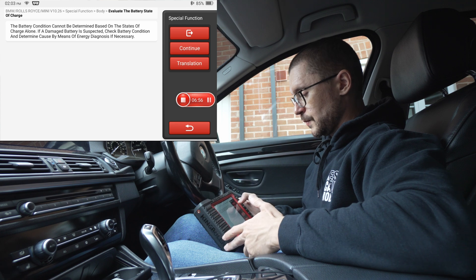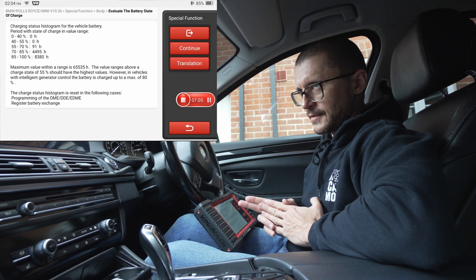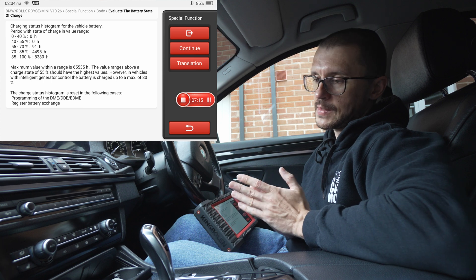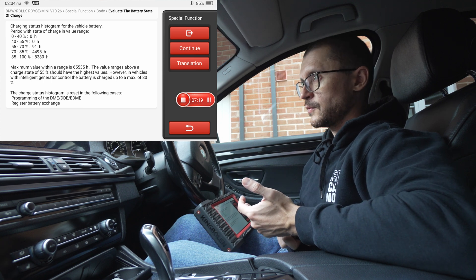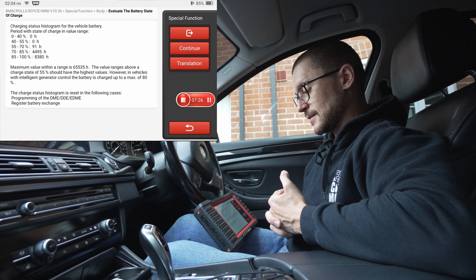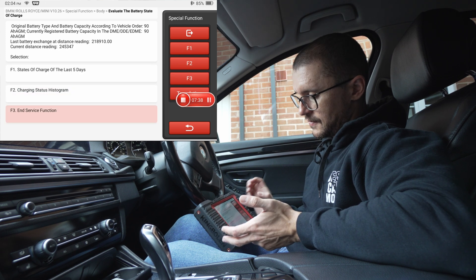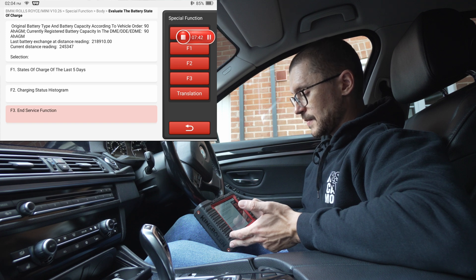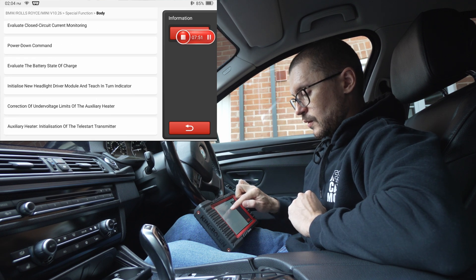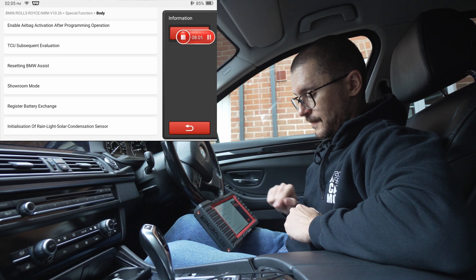Now we can see a charge status histogram, which gives a broader view of the state of charge of your battery. The maximum range is 65,535 hours. Based on this, you can tell if your battery has spent a lot of time in a discharged state, giving insight into whether your vehicle is not charging enough or if the battery is struggling to hold charge. Looking at my numbers, the vehicle has a healthy battery and a healthy charging system.